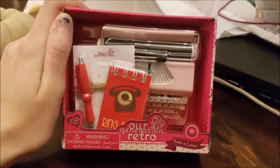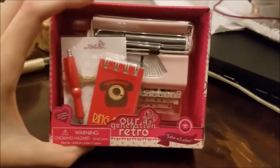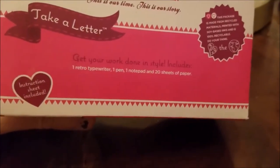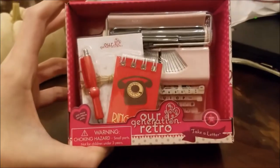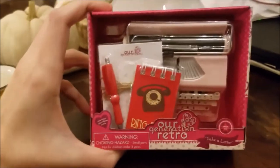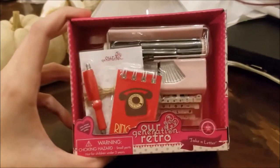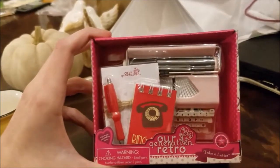Hey guys! So today at Target they have this art generation set. This is a Take a Letter set. It comes with a pink typewriter, a little notepad, a fake pen, and 20 sheets of paper. So I'm going to open this up and show you what's inside. I've been wanting this set since it released about 3 years ago, but they have not had it in my state anywhere — I have looked thoroughly. But they had it tonight so I am so happy. Let's get this open.